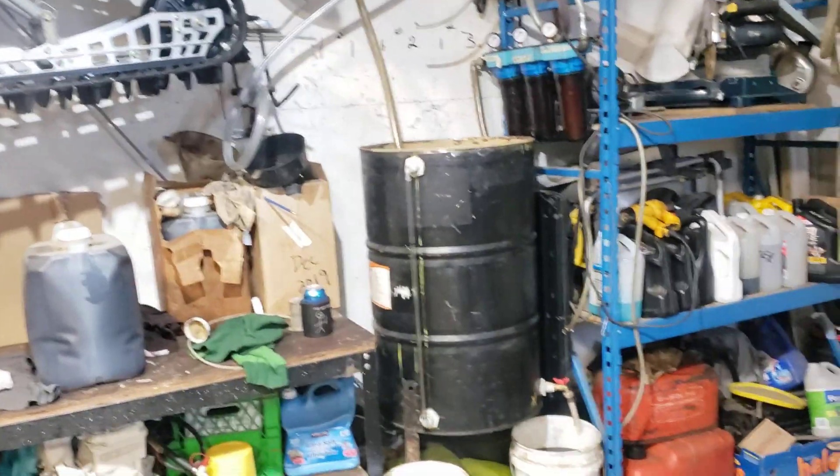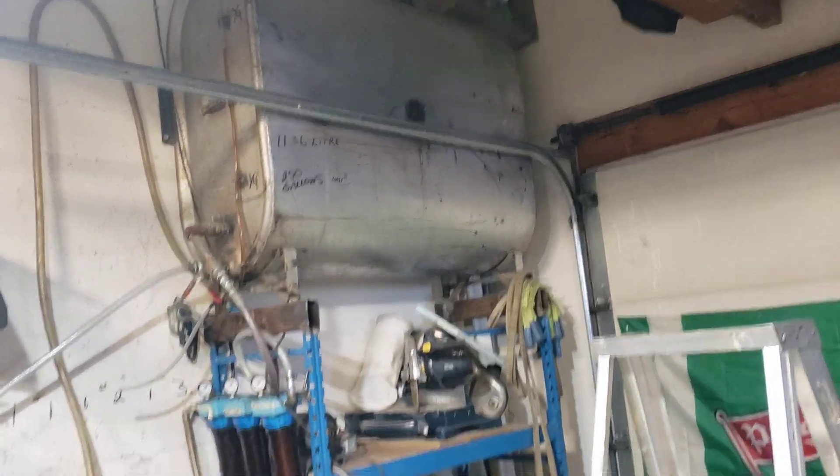All right, Mad Max filtering system. There's the settling tank, there's the holding tank, and there's the filtration.